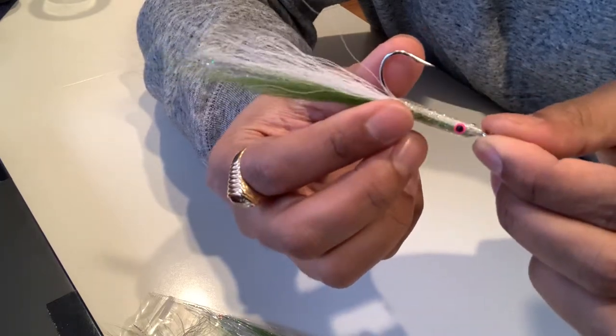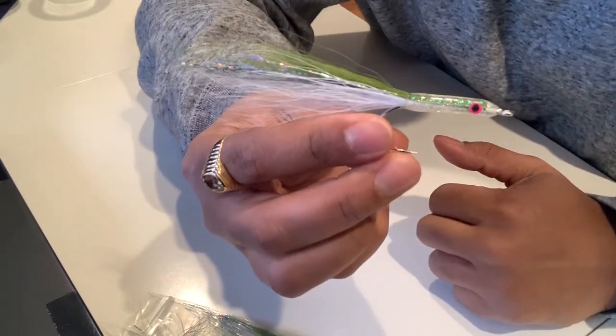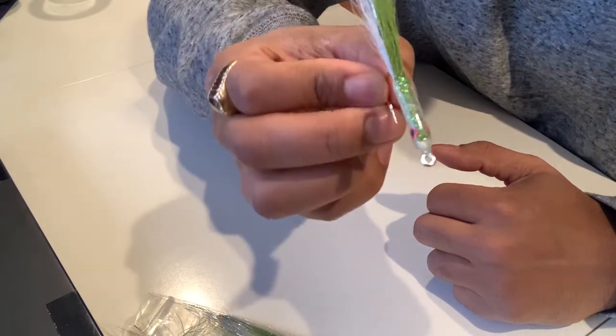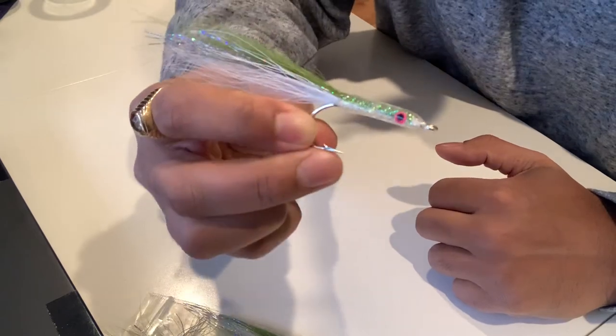Look at that. I'll share in a different video how I typically tie these, but for a few bucks, pretty nice teaser. Check them out.